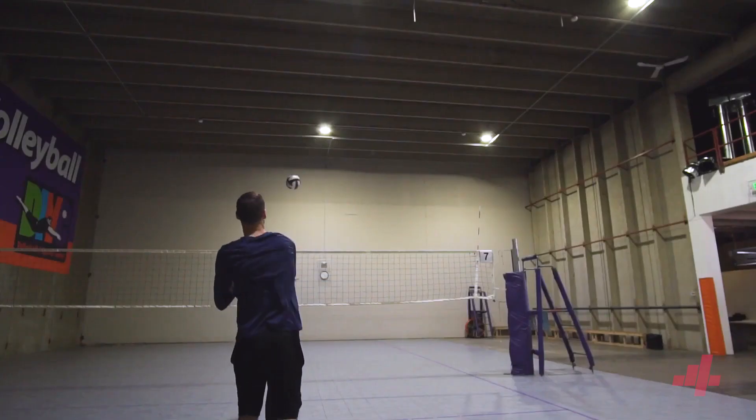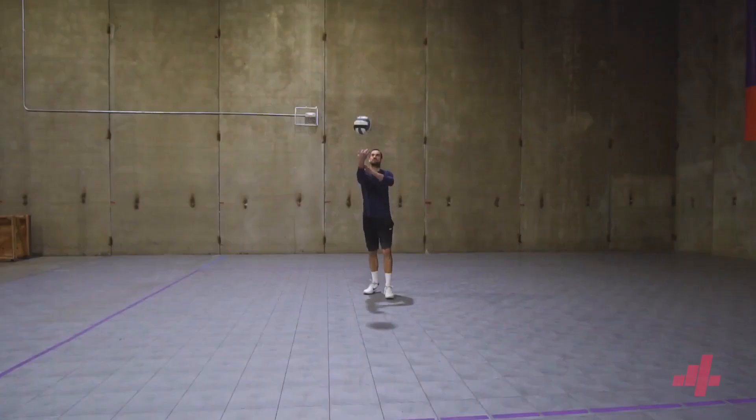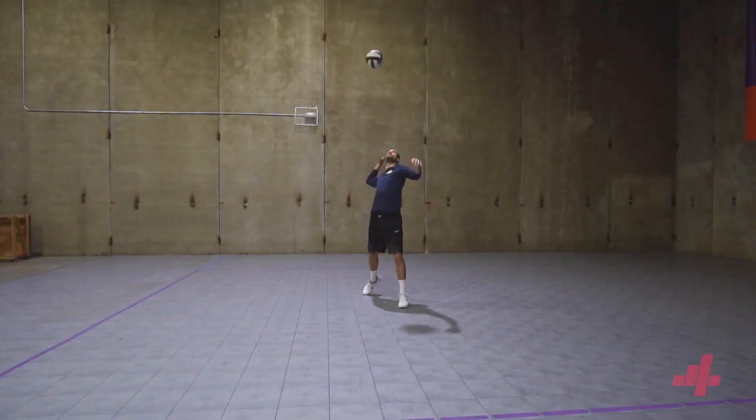The two problems we see players face are making the ball float or hitting it too hard into the net or out of bounds. The purpose of the swing is to have a controlled flow so we can be smooth and accurate. Here's a cadence we focus on to ensure our success in this skill.